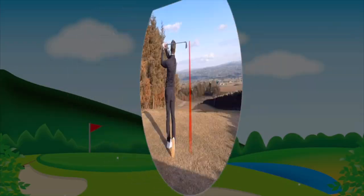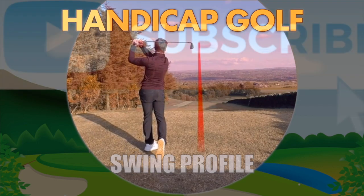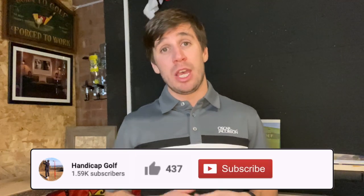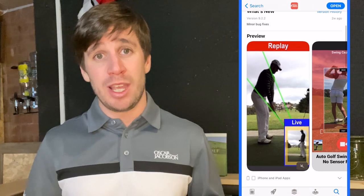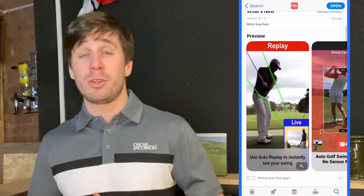Swing Profile is a free app that you can download for iPhone or iPad, and it can be used as a fantastic training aid whether you've got a home golf simulator or not. Basically it records and analyzes your golf swing in slow motion and then sends it to your phone for some instant feedback, or as I'm going to show you in this video, hook it up to your computer.